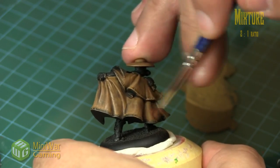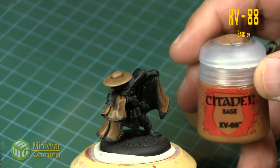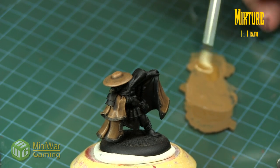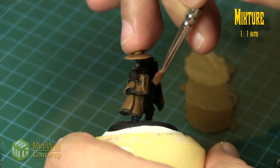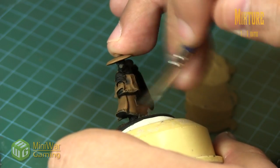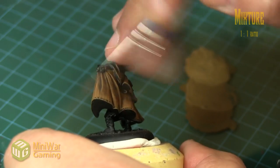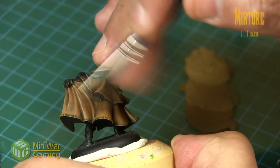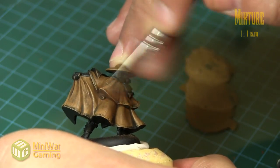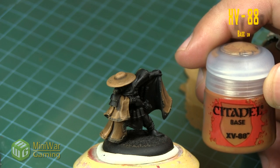You can see the shoulder area and the bottom half of the cloak are pretty much the same color now. There's a trim on the model which we just overbrushed — we can always come back and pick that detail up later. For our next highlight we're going to use XV88 and Ushabti Bone in a one-to-one mixture. Dry brushing is one of the more accessible techniques for achieving smooth color transitions on a model, and this also works for layering as well.